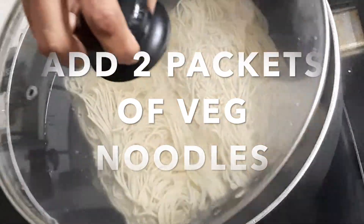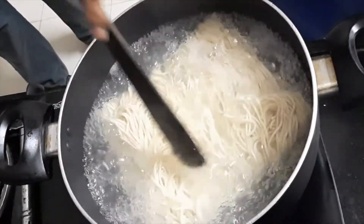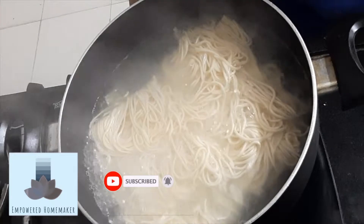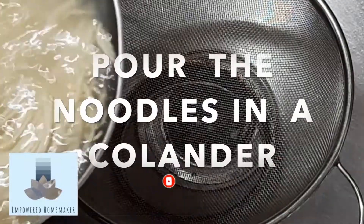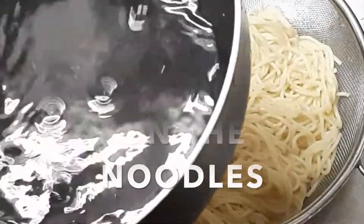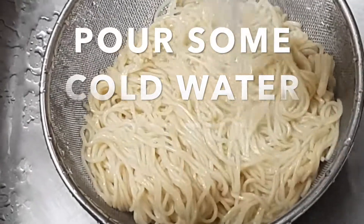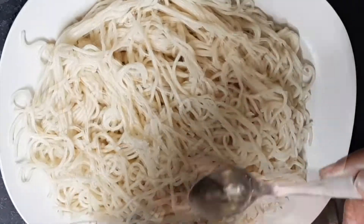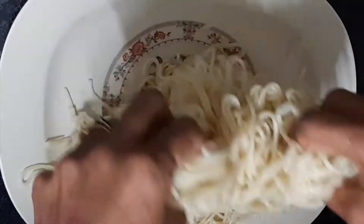Let it boil for 2-3 minutes. Once done, turn off the fire. Pour the noodles into a flat dish, then add 2-3 spoons of oil so that the noodles don't stick to each other.